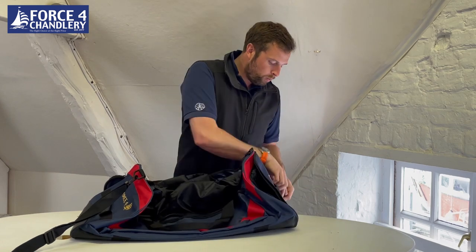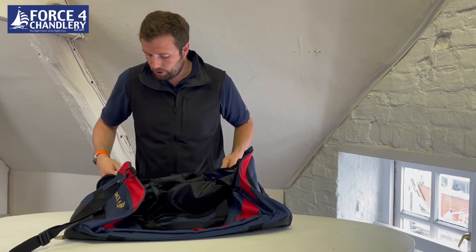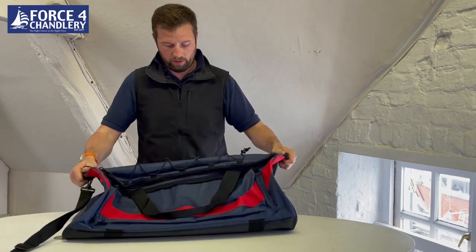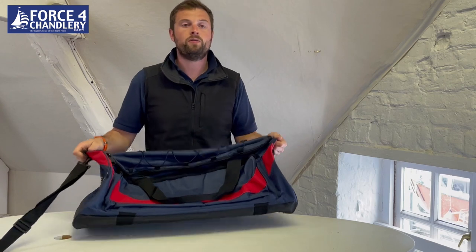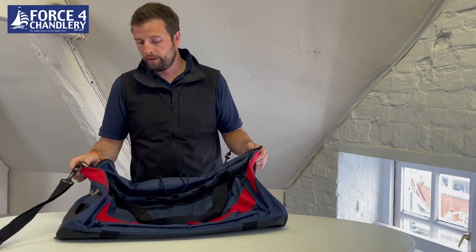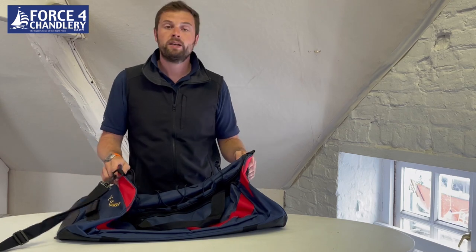That's the wet and dry feature of this bag, and it's really nice and convenient. It's got good sturdy zippers and it's designed and built using heavy duty nylon, so it's going to last. That is our own Windward Holdall — a really nice bag that we've had designed based on everything we've learned over the years from selling bags.